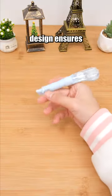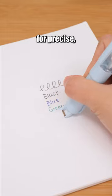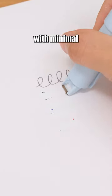This correction tape's pen-like design ensures easy usage, featuring a cushion head mechanism for precise, clean corrections with minimal paper disruption.